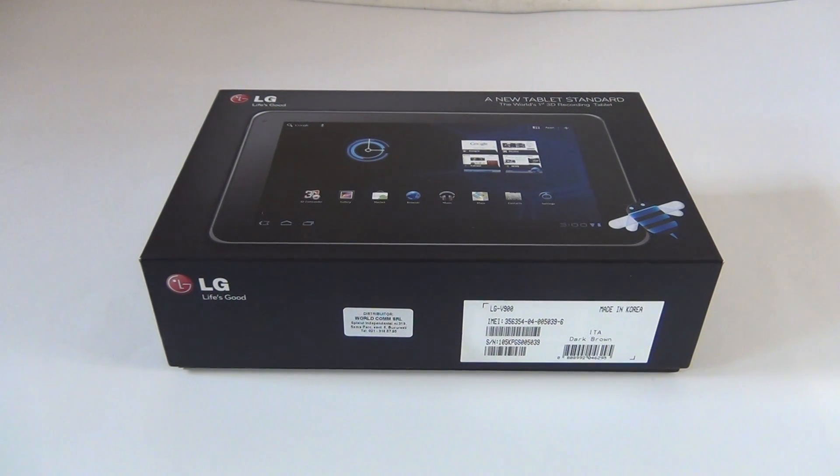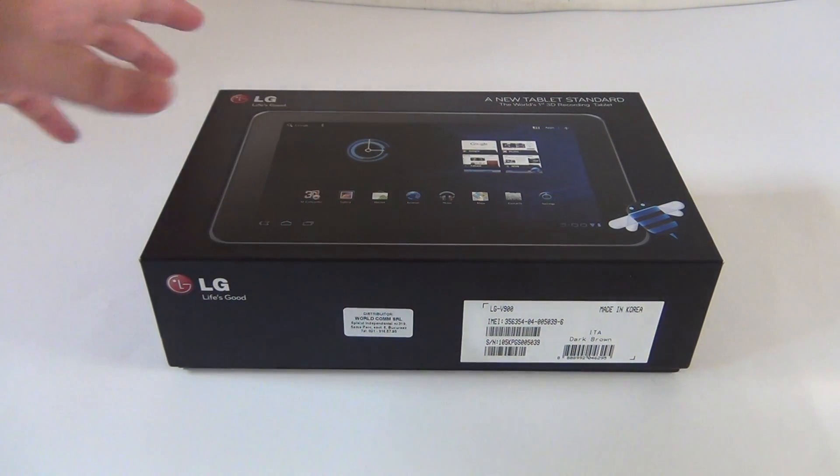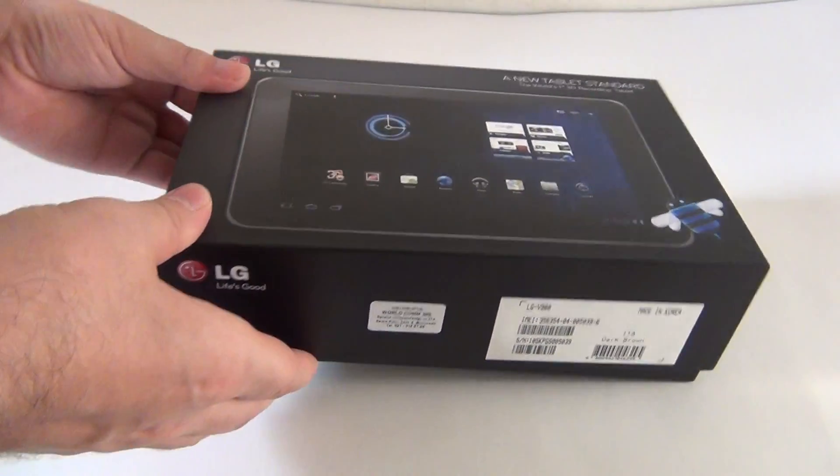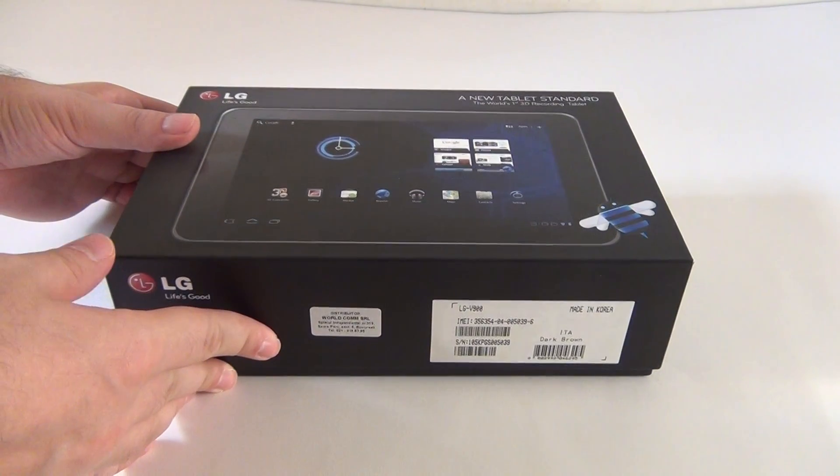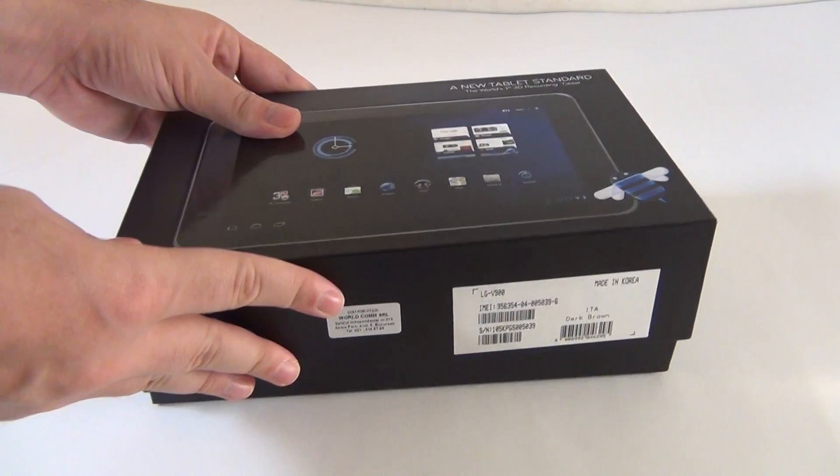Hey people, I'm here with the LG Optimus Pad, LG's first tablet and the world's first 3D tablet, also known in the US as the T-Mobile G-Slate.